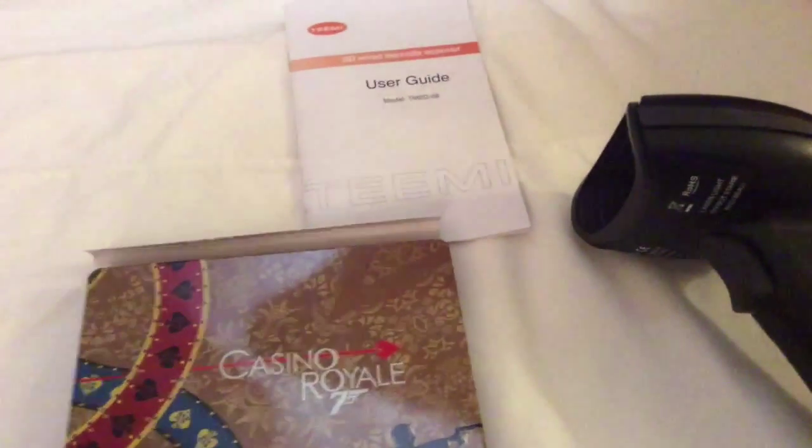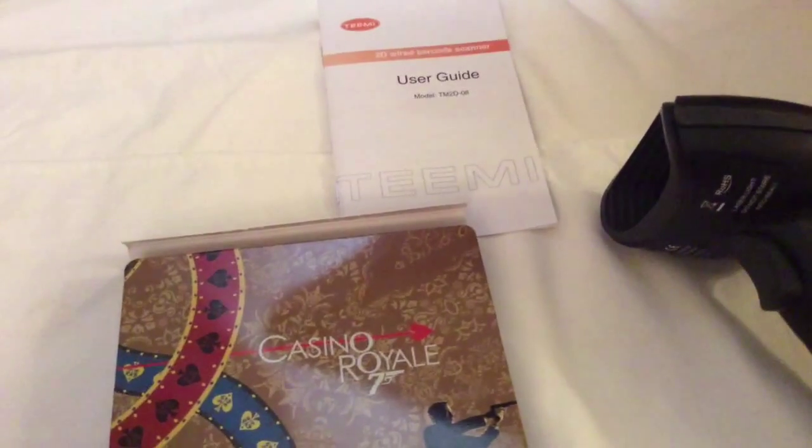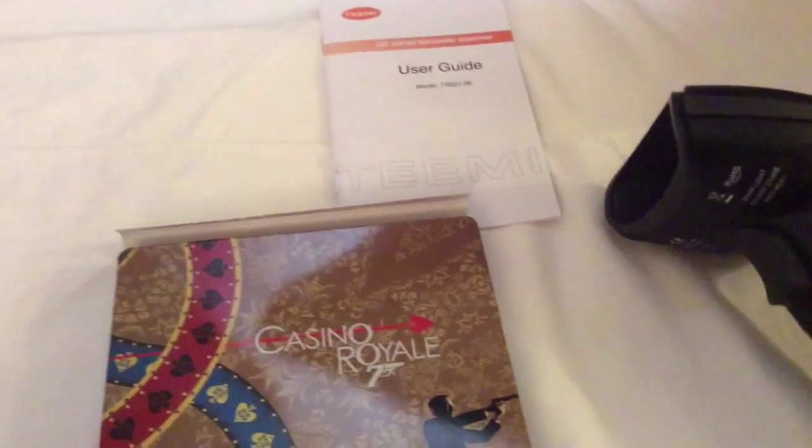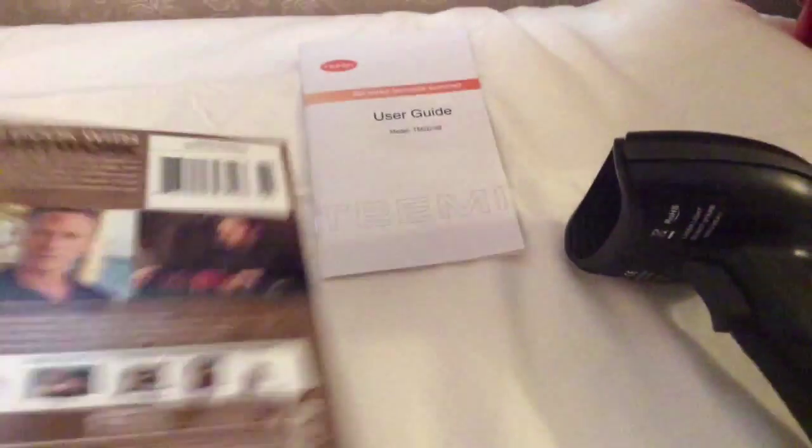Let me go ahead and scan some items. I'll do a split screen so you can see how the scan shows up. Literally any program you open on a computer that you can type in, the scan will show up there — from WordPad to Notepad. Here's Casino Royale on Blu-ray — let's go ahead and scan this and add it to my inventory list.